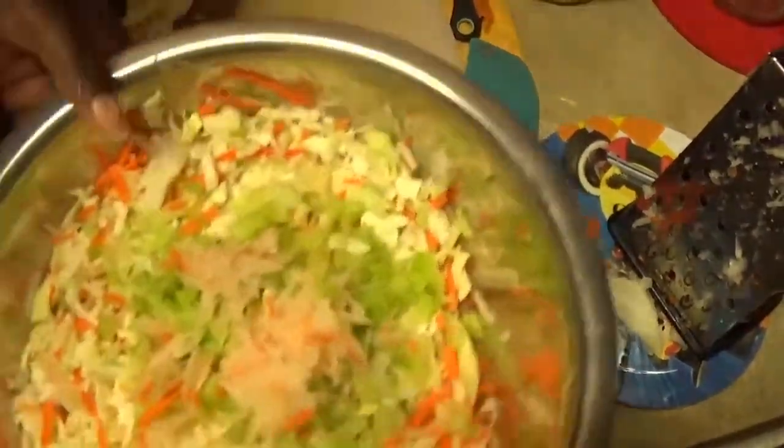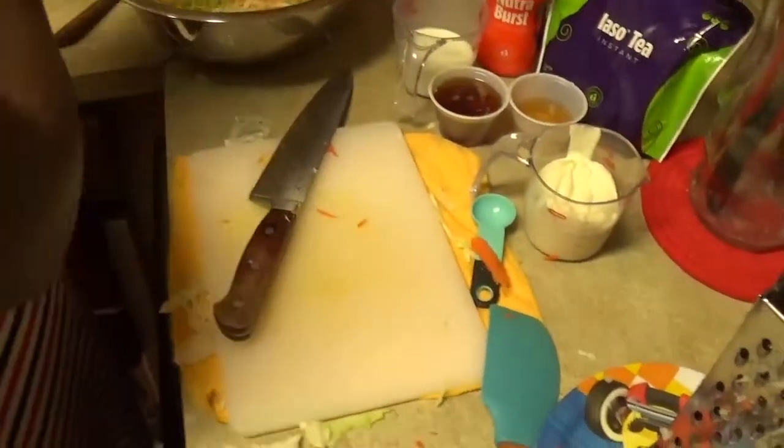I'm just gonna let that sit aside and then I'm gonna go straight into my dressing for my coleslaw.